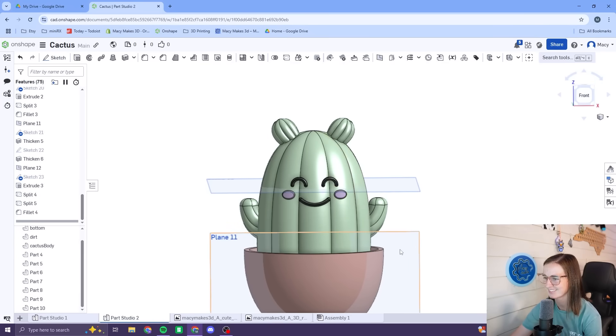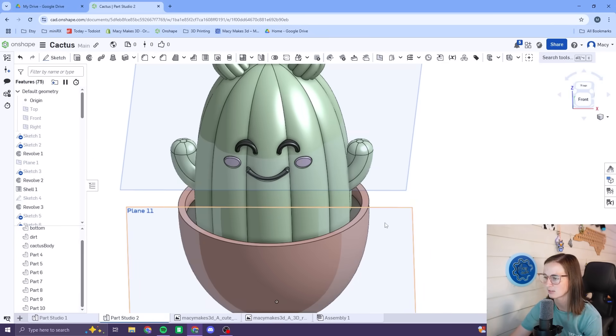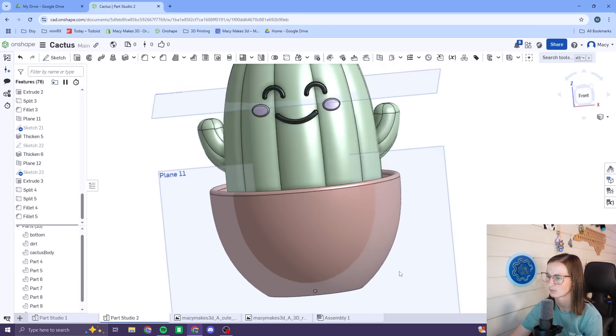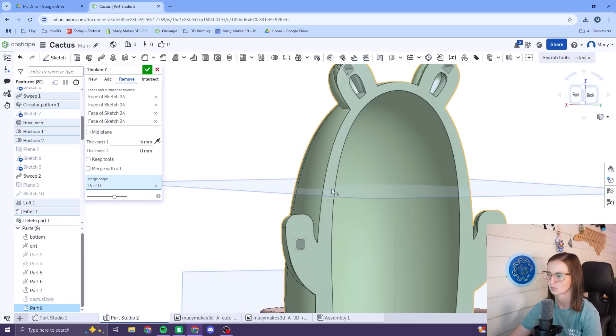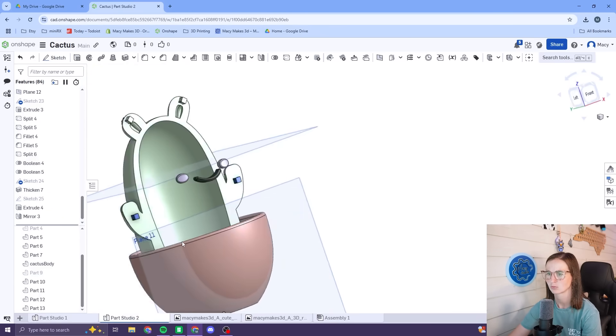That made it so much cuter. I'm ready to start printing — I really want to see what this is going to look like. I wish I would have stopped here, because this is actually what became the final product. But instead, I spent another hour cutting it in half and creating pegs, which you'll see in the build how that turned out.